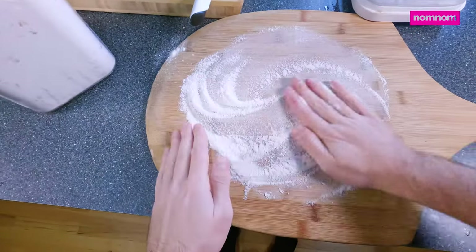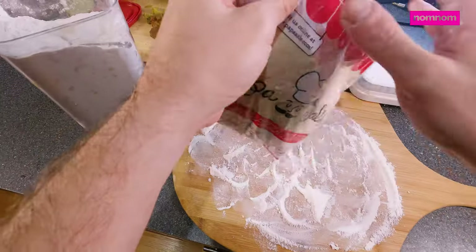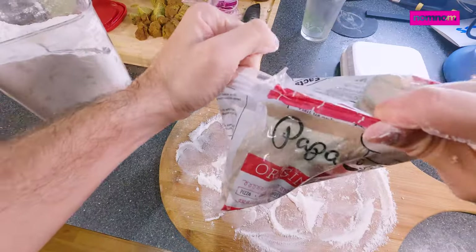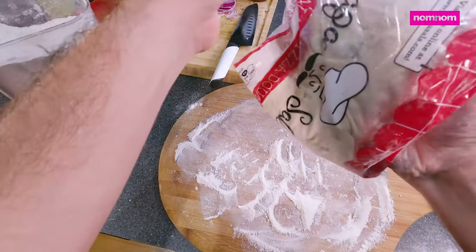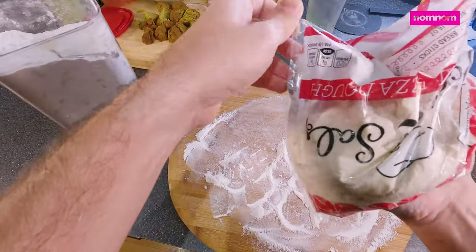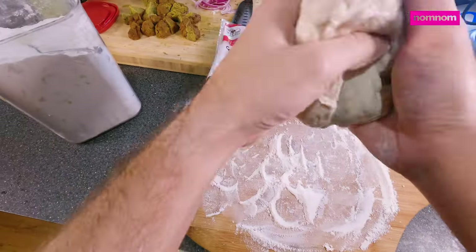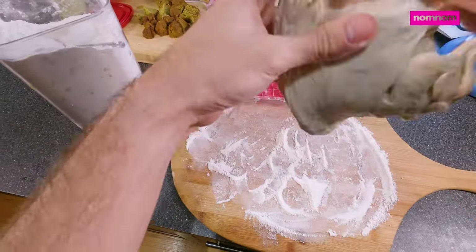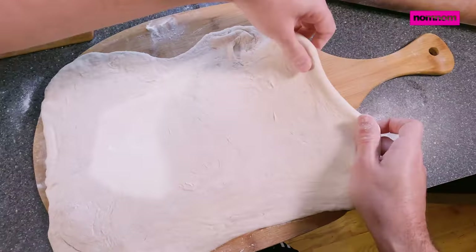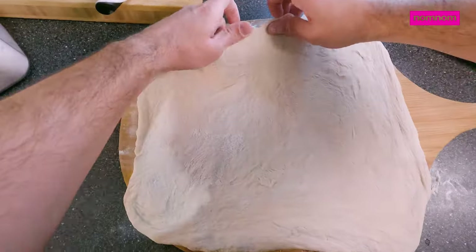I have a store bought dough that I've been cold fermenting for about 72 hours after I thawed it, and for the past 12 hours it's been sitting out and getting warm, so it should have developed a nice amount of tangy flavor by now. Now I can just start stretching it out slowly. Sometimes I even tuck the corners under the edge of the pizza peel to get it to hold its shape so it won't spring back and be too small.